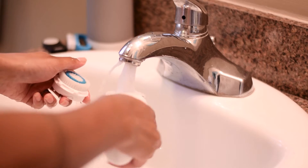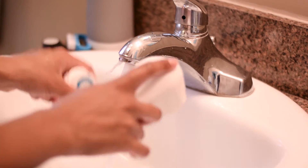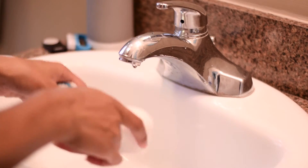I remove the brush head from the device, rinse the device off as well as the brush head, and just put it on my counter and let it dry until the next time I'm ready to use it.